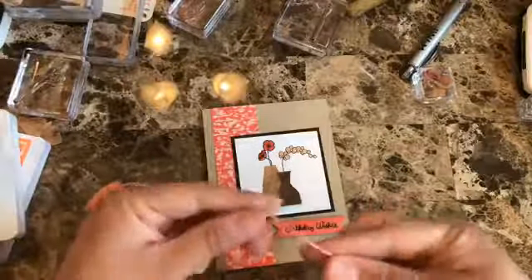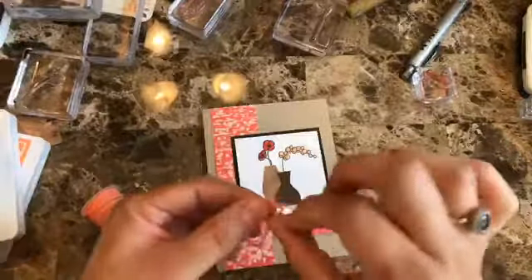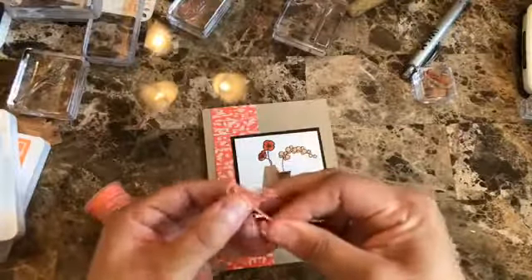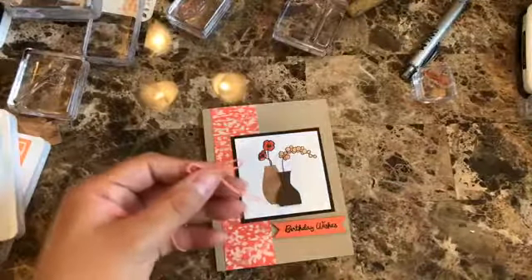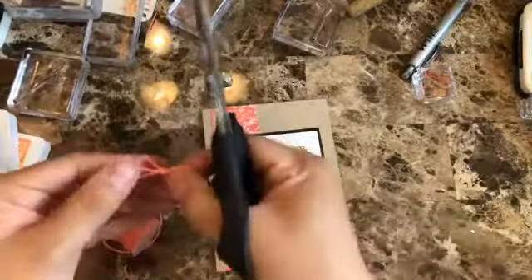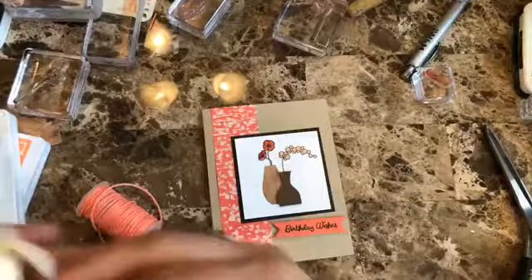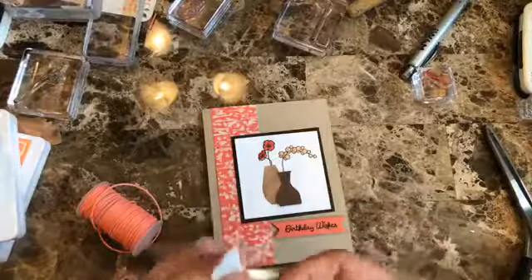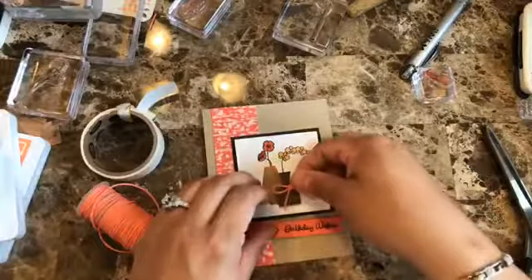It looks really cute — let's add a little bow too. Stampin' Up has been great this year with embellishments. This is the Nature's Twine that goes with the Nature's Poem suite, but honestly it goes well with so many things that I've been using it with everything. Definitely get a pack of Nature's Twine. I'm going to add it to this section and that finishes the card.